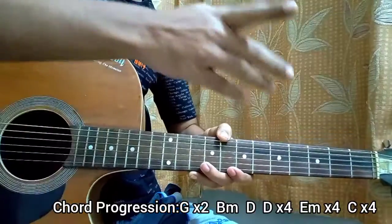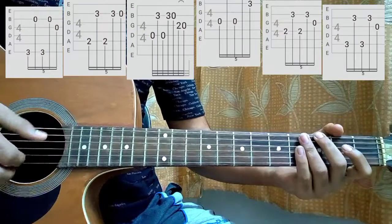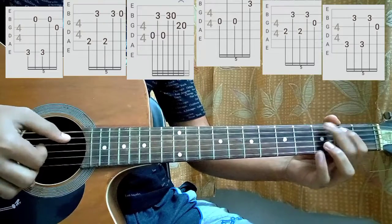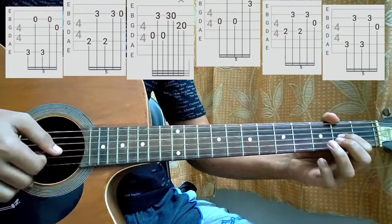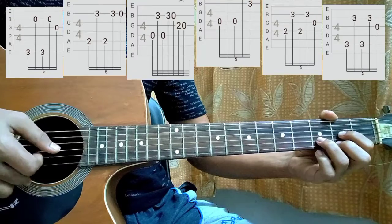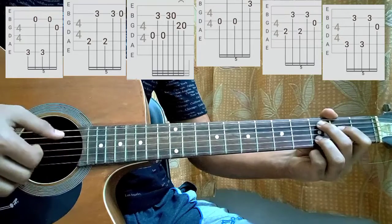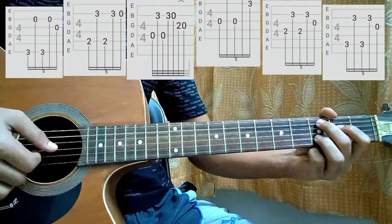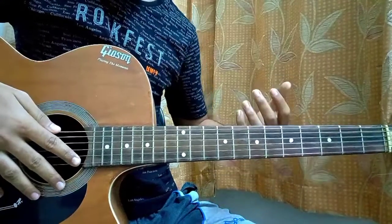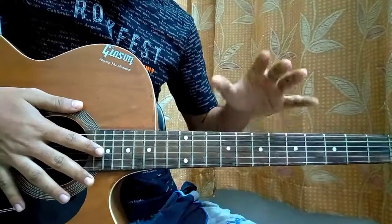Now I'm gonna put the tab up on screen and play this part once slowly. I know this is gonna be very hard at the beginning if you're not familiar with fingerpicking. But once you get it, once you actually learn this one, the other stuff will be a piece of cake.